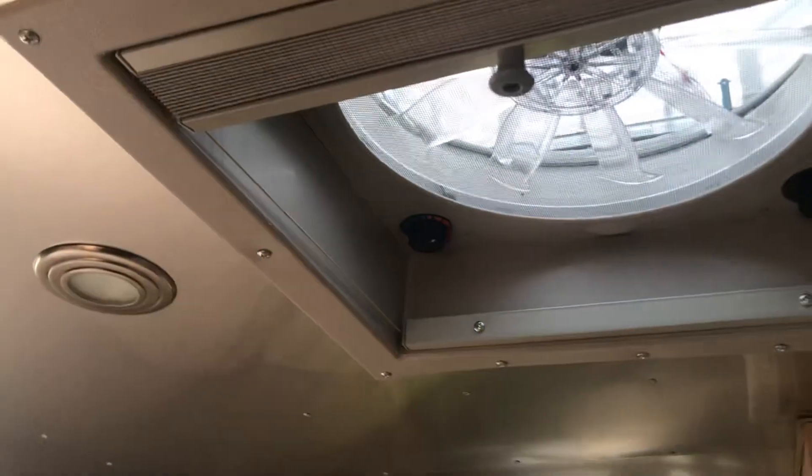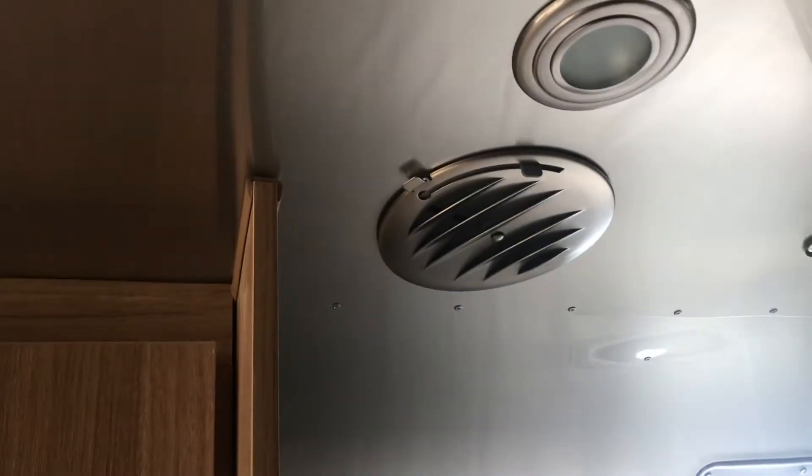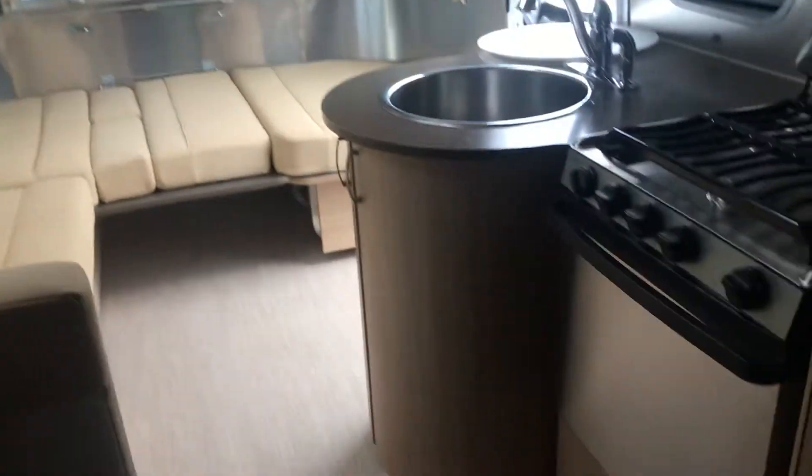That brightens it up in here. Another fantastic vent right there, and your air conditioning system is ducted through those ducts right there. Then you have speakers for your stereo system.